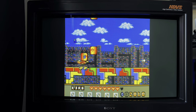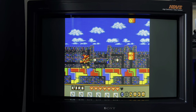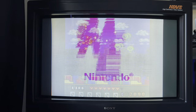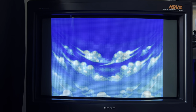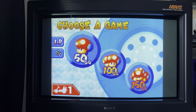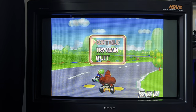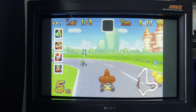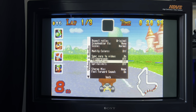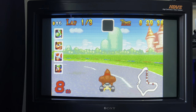Here's Game Boy Color on MiSTer, and I'm using a screen filter that mimics the Game Boy Color — it looks really good. The core that really shines on MiSTer is Game Boy Advance. On this monitor it looks absolutely fantastic, filling the screen nicely. Another interesting option in the Game Boy Advance core is that you can double the resolution from 240 by 160 to 480 by 320. As you can see, background details increase when you change the resolution.